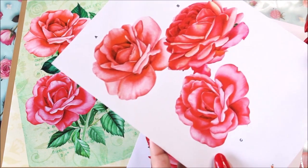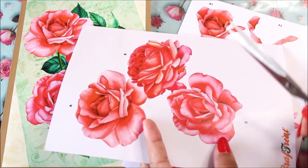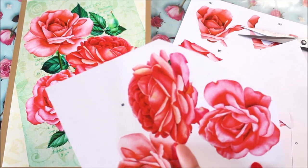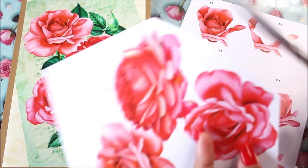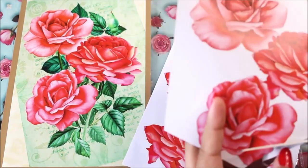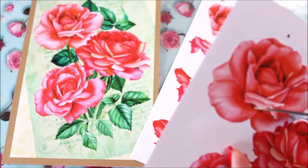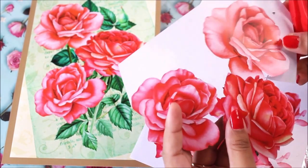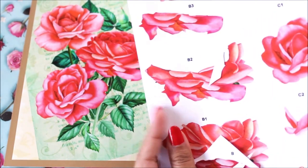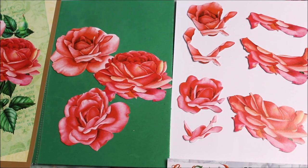Let's begin with step one: cutting sheets two and three exactly to the design size. I'm using scissors, but a craft knife works too. First, roughly cut out the excess, then cut the design exactly. In the same way, I'll cut the complete designs on both sheet two and sheet three.